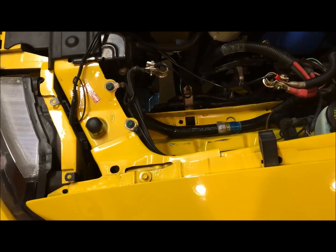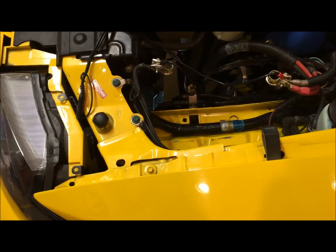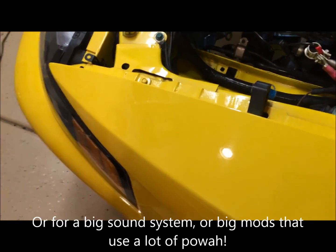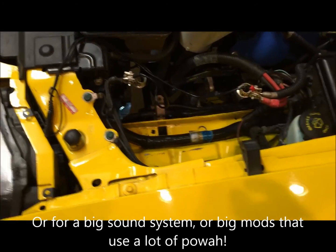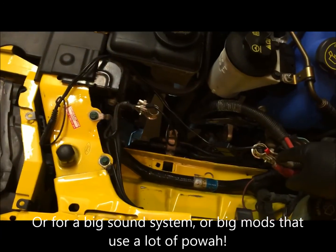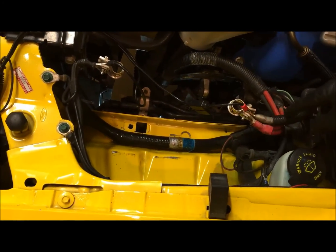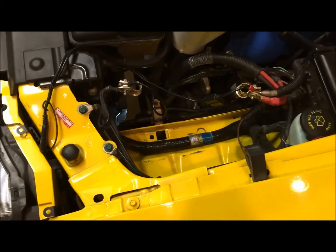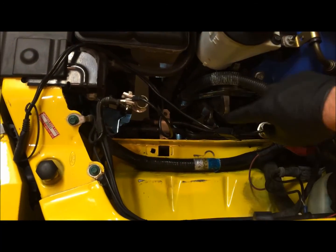We're going to add our Big Three wiring kit. This is optional — it's for if you have more than a 200 amp alternator. Ours is a 240 amp, so it definitely meets the criteria. We're going to run a bigger power wire, following the same path as the regular power wire, going from the battery down to the alternator.